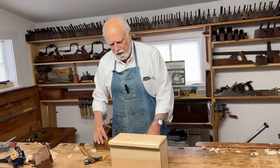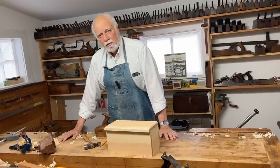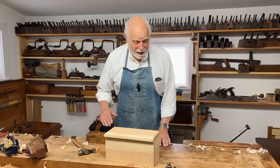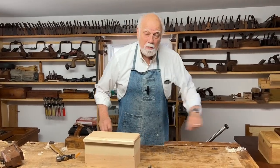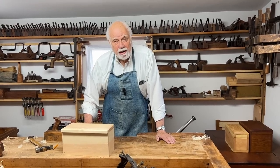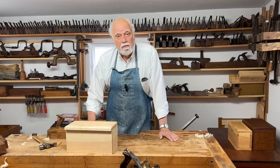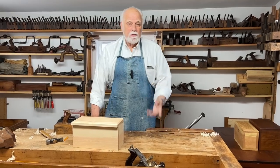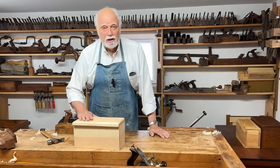And there we have our finished rabbited box. If you like that, stay tuned — remember to hit the subscribe button. The next box we make will be even more complicated, and we'll start getting into different kinds of dovetail boxes. Thanks for watching, feel free to make comments, and we'll see you soon.